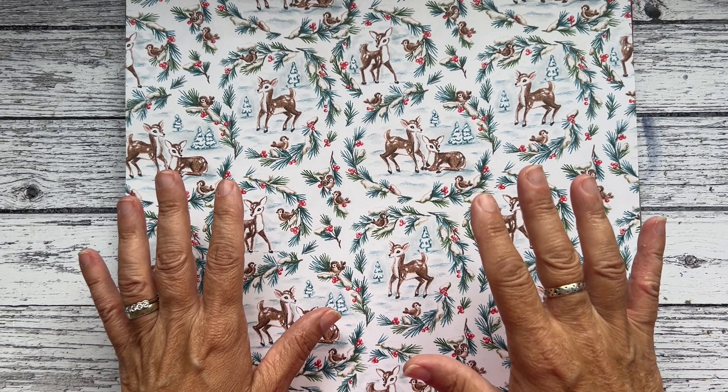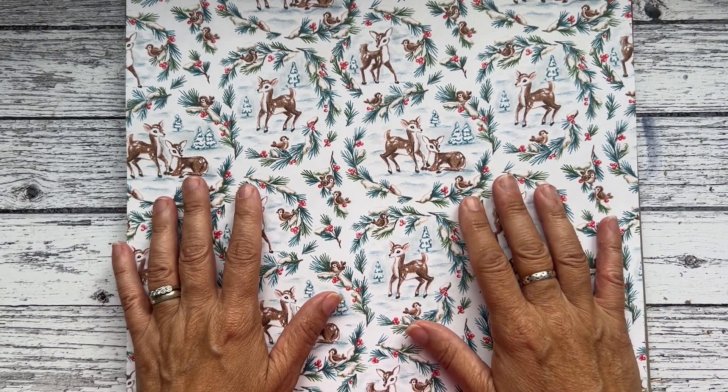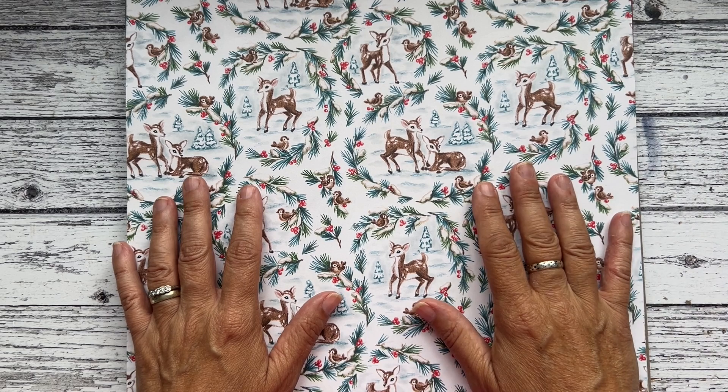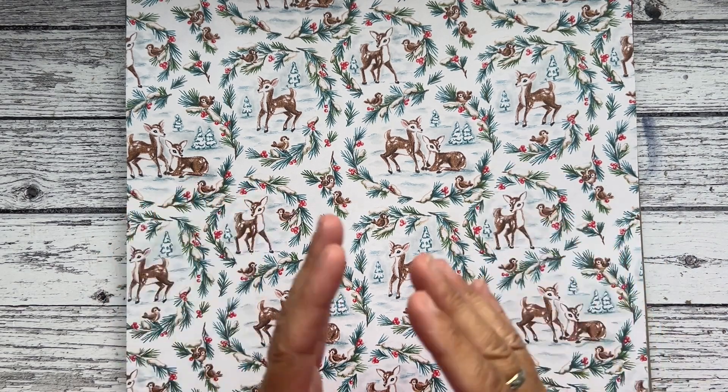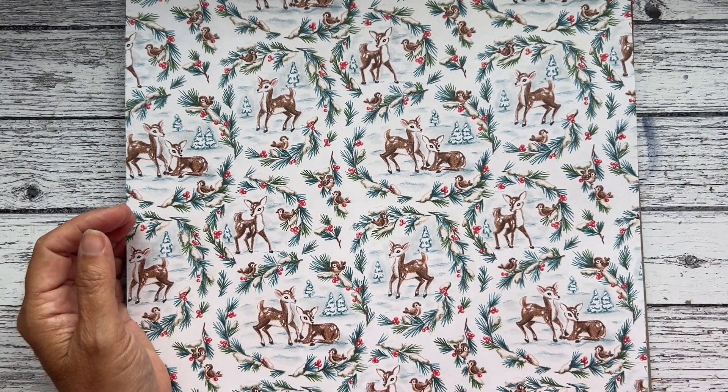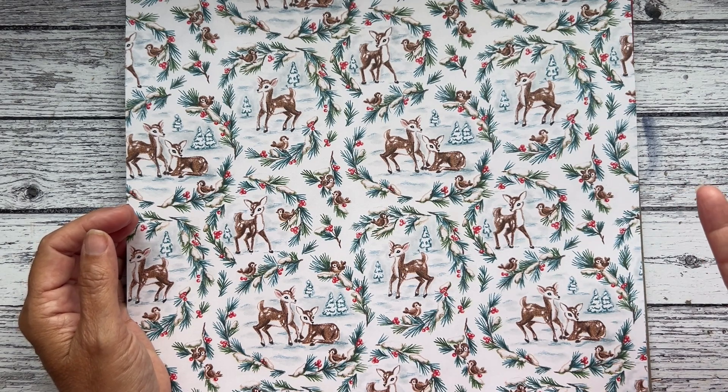Six of the sets of paper are 12 by 12 and two are six by six, which I'll share in a moment. In the paper share, you're going to get a quarter of a pack of each of the papers. When it comes to the six by six, they will come as six by six pieces, and when it comes to the 12 by 12s, they will come as a six by 12 piece.